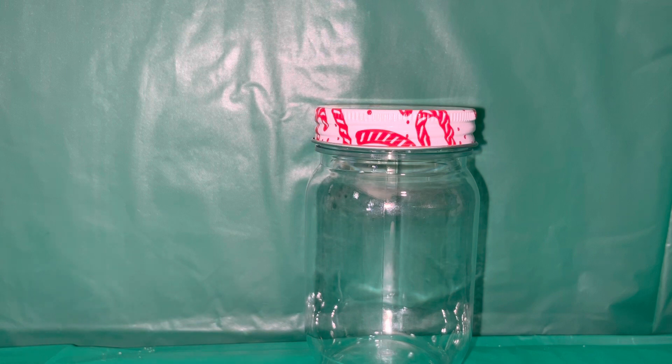Merry Christmas everyone! We are going to do another DIY craft — be sure to check out the other videos in the description below. This will be our final craft for today. We're going to create a little table decor, and this is an extremely quick craft.